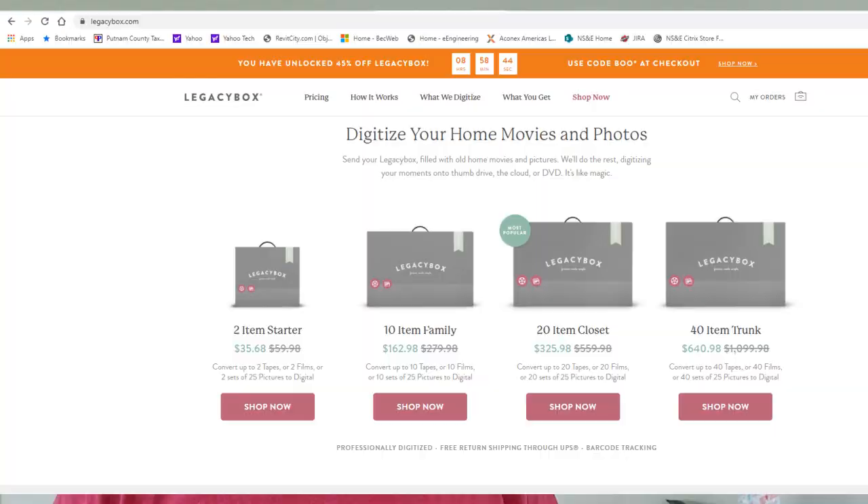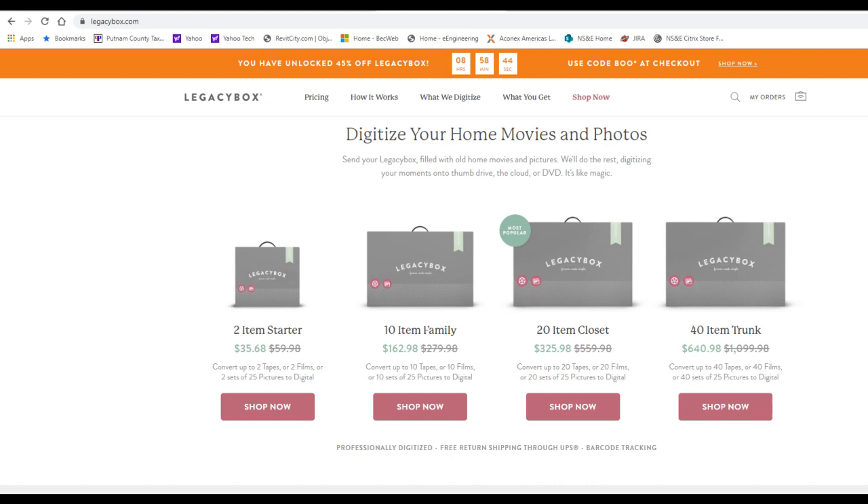I wanted to start off by saying that I paid for this Legacy Box service — it was not provided to me by Legacy Box. I'm not affiliated with them and they're not a sponsor, so I've paid for everything myself. I chose Legacy Box more or less just out of a web search; I had heard of them on some internet or radio ad, so they stuck in my mind.